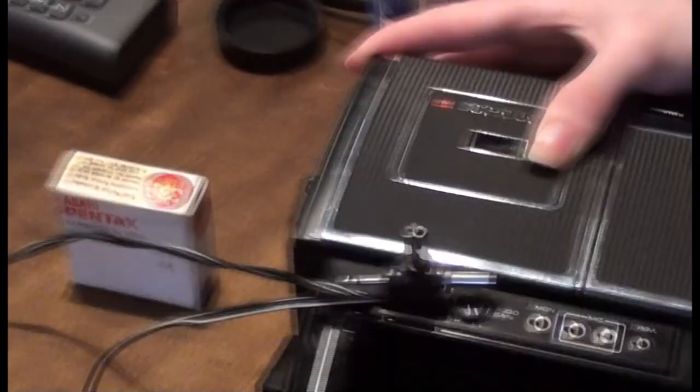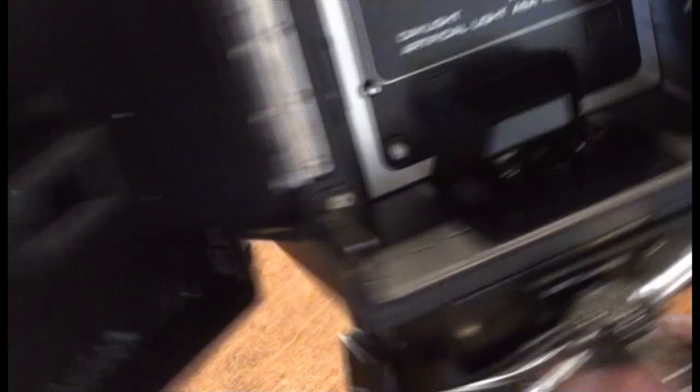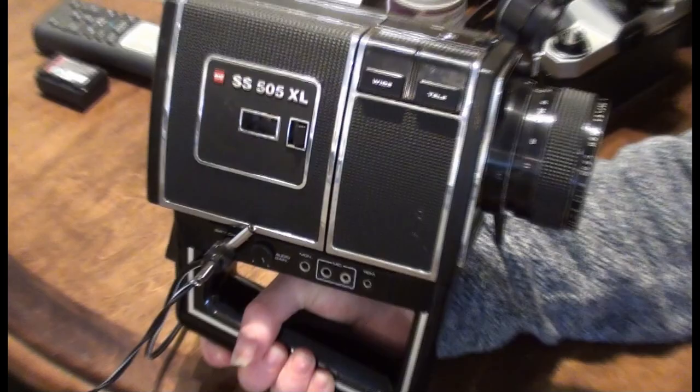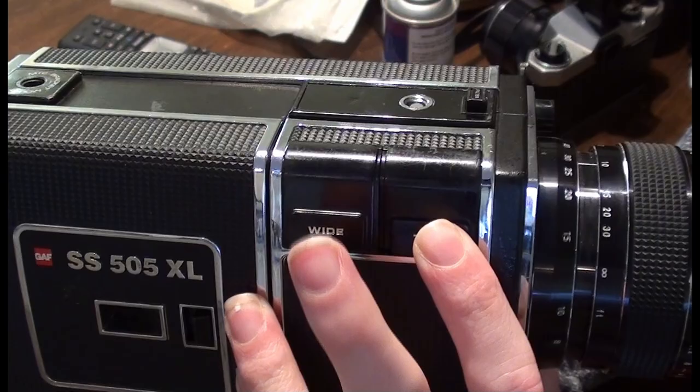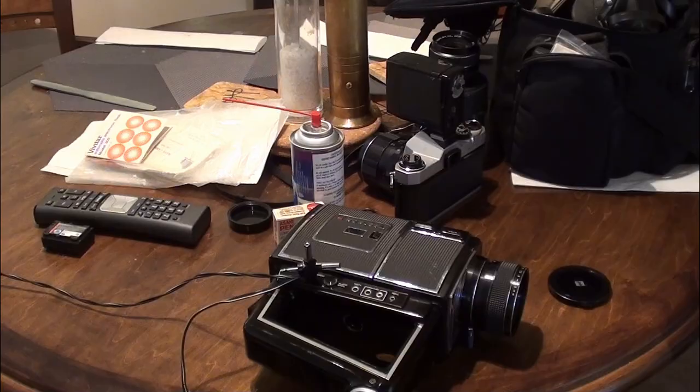You can see the light flickering in the lens there. There's the zoom — auto zoom, telephoto — you can see it moves on its own. You can do it manually as well. I don't know what the frame rate of this camera is — I think I read online that this is 17 frames a second or something like that. So that's this camera.